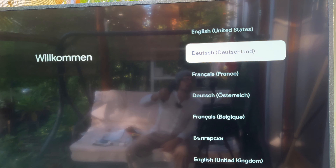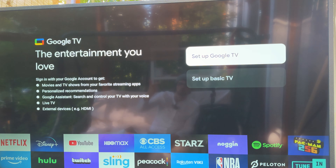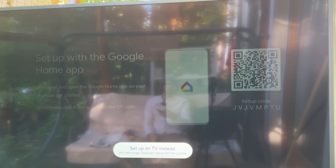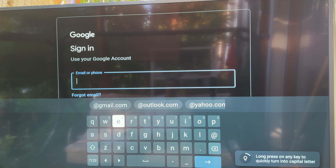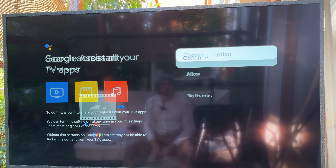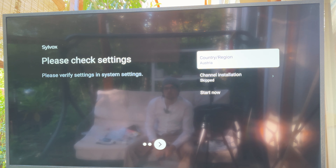Wow, the remote is super responsive. English is fine. We can switch between basic setup and Google TV setup — we want everything, including the voice assistant, Google Assistant, and all smart TV functionalities. We can set it up with the Google Home app or just set up the TV directly. Wi-Fi is looking good — even though it's extremely bright outside, this TV is brighter. It's around four to six times brighter than any regular TV, which is why it's super visible right now.